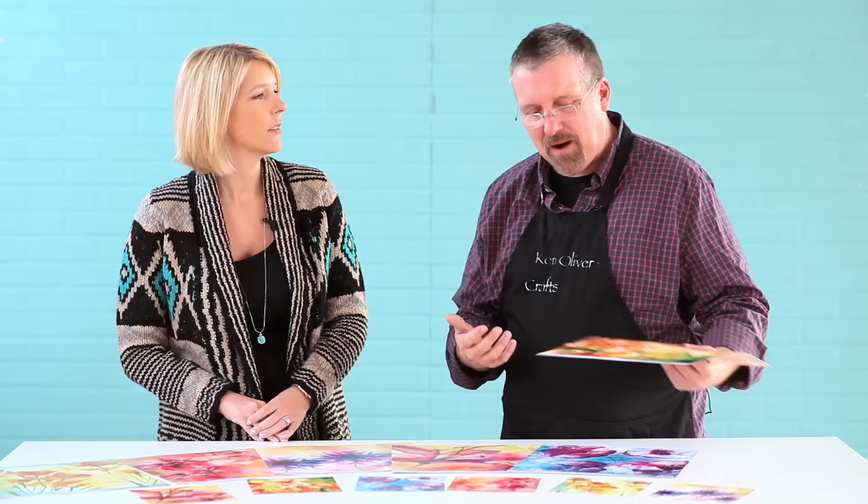I love how all of them across the collection coordinate together. Absolutely. Well, thank you so much for sharing. Again, this is the Watercolor Florals by Ken Oliver. Make sure you check them out.